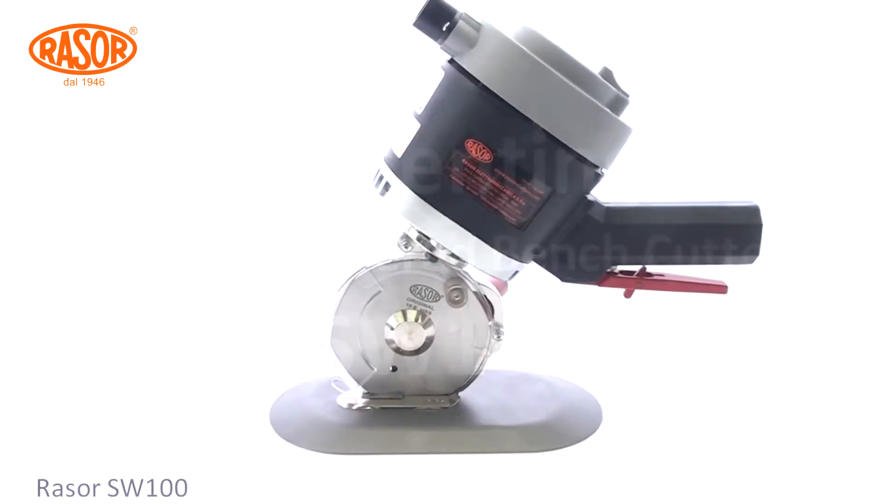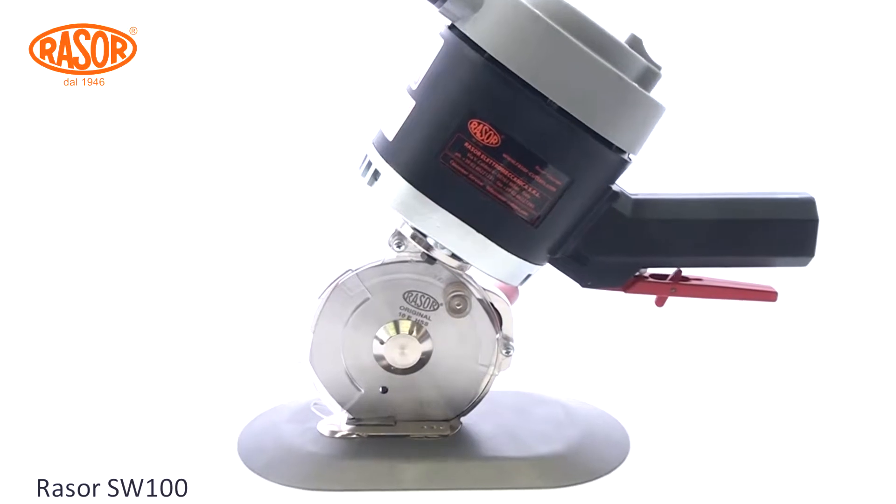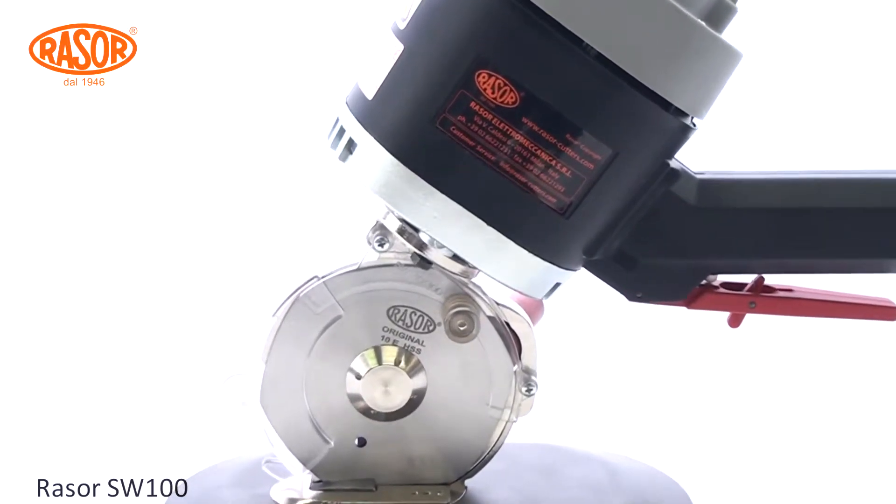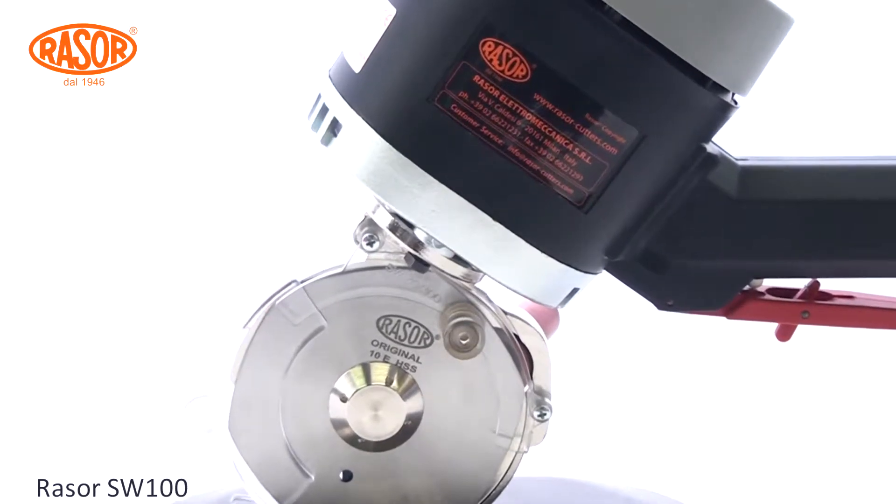Razor Electro Powered Bench Cutter SW100 is designed to cut any kind of industrial textiles and elastomers up to 30 mm thickness.